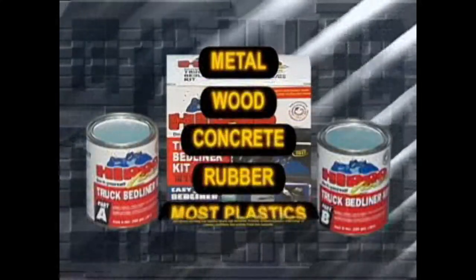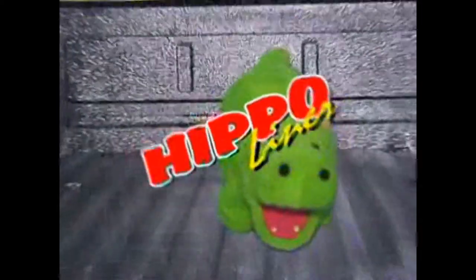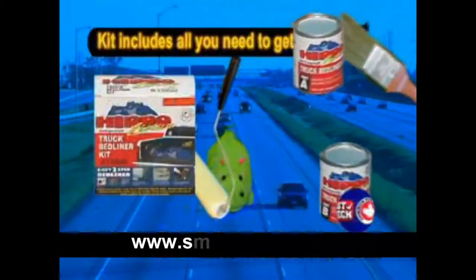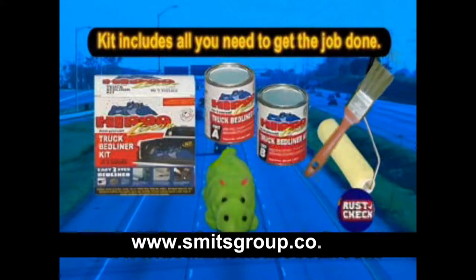Hippo Liner can also be used on metal, wood, concrete, rubber, and most plastic surfaces. Hippo Liner from Dominion SureSeal Limited — top quality since 1972. Kit includes all you need to get the job done.